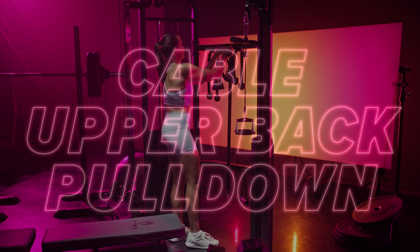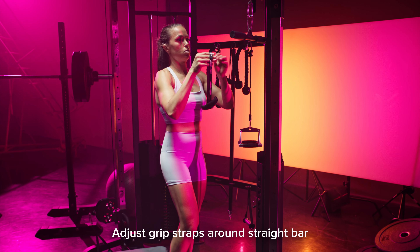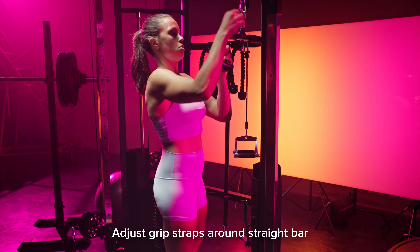Cable upper back pull-down. Start by adjusting the grip straps around the straight bar. The straps I'm using here are called the Angles 90 grips — they allow you to adjust your grip position with a little more freedom. If you don't have these, you can use regular handles across the bar, or even just the straight bar if you don't have access to those either.